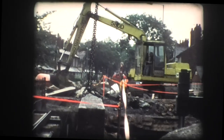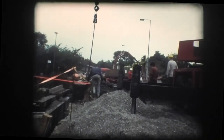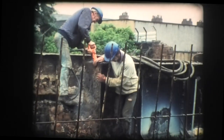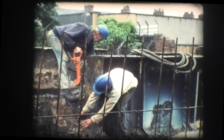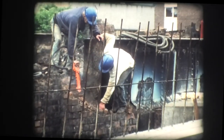The bridge was now closed to all traffic, and following the removal of the road surface, the wrought iron girders had to be removed. Some of these, being firmly embedded into the brick abutments, had to be broken out with a pneumatic breaker before they could be lifted out of position.